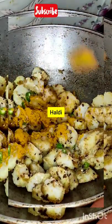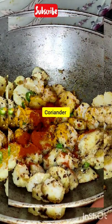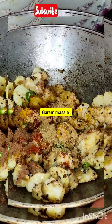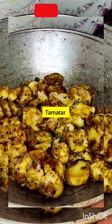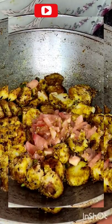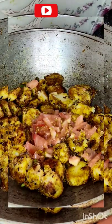If you don't want it plain, add salt and then add masala — lal mirch powder, haldi powder, dhaniya powder, garam masala. Add these 4-5 masalas and then add them to the vegetables. After this, we will sauté it. If it looks dry, add tomatoes. I have added tomatoes which give it a lot of taste.